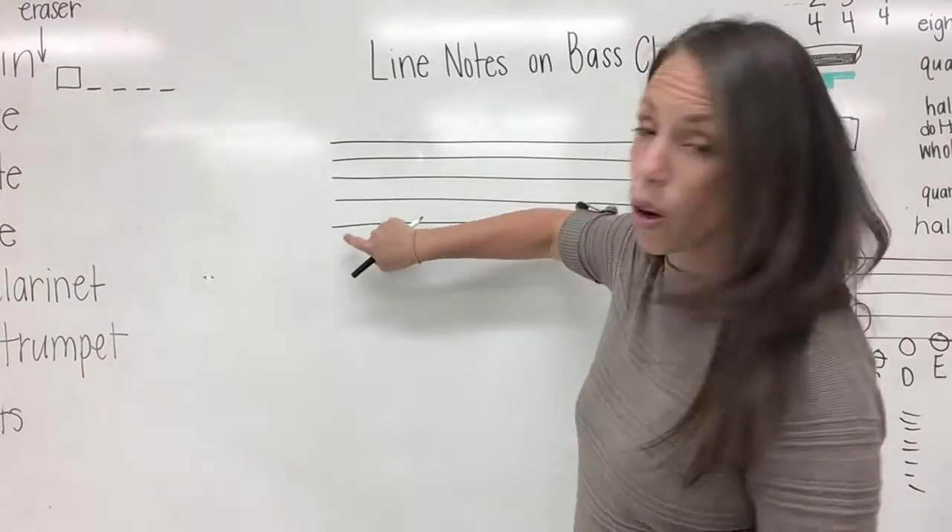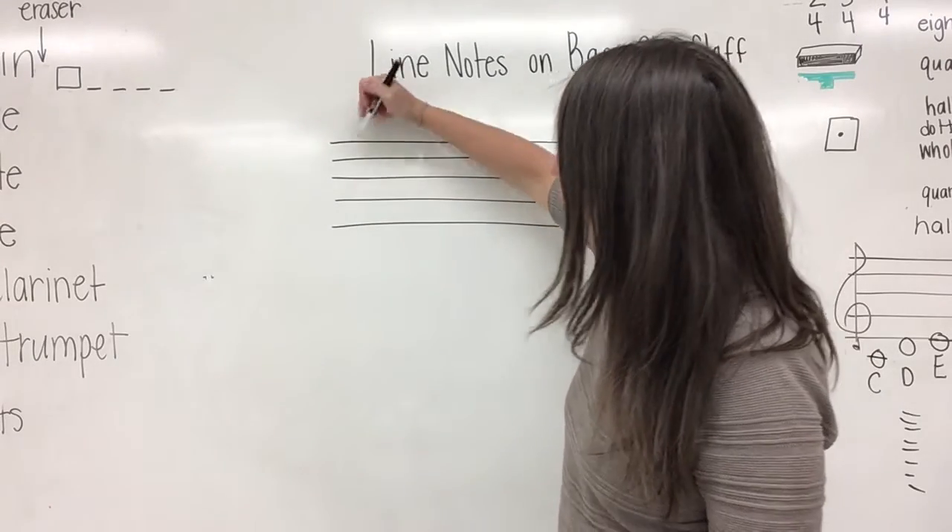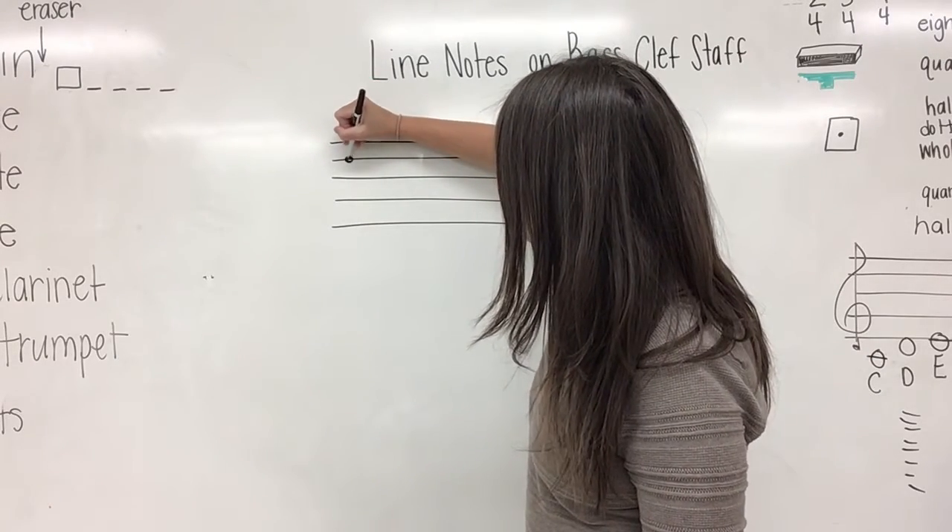We are going to start on line four. We count from the bottom to the top: one, two, three, four. Remember, we are going to draw a dot.